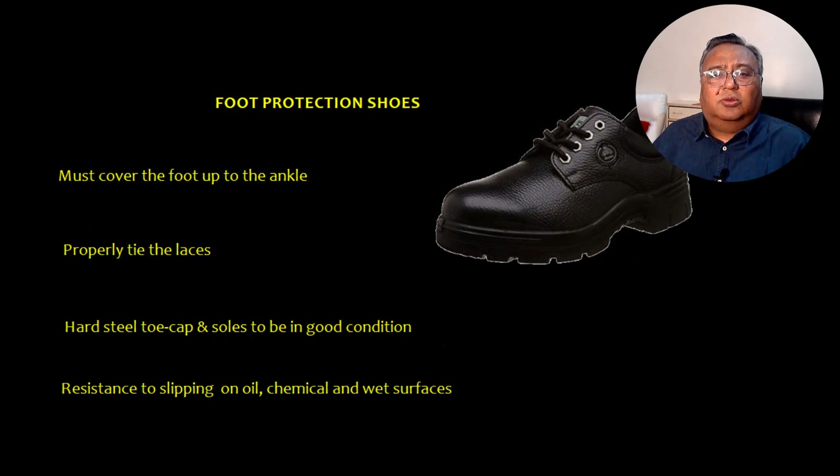Now let's talk about foot protection. Shoes must cover the foot up to the ankle and you should properly tie the laces. The hard steel toe cap and sole should be in good condition. These shoes should provide resistance to slipping on oil, chemical, and wet surfaces.